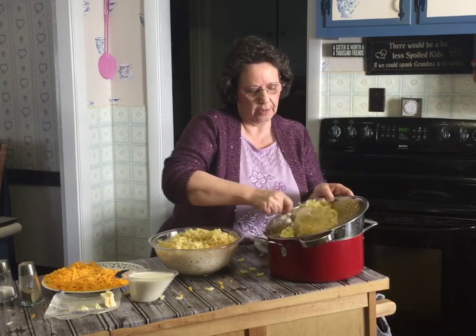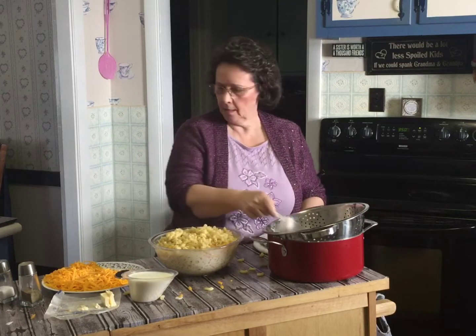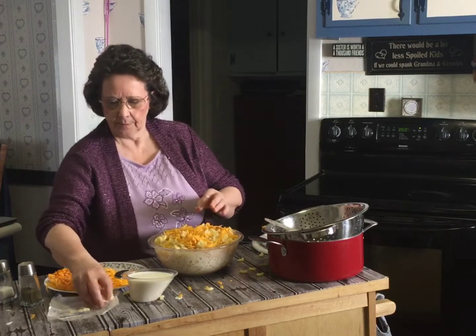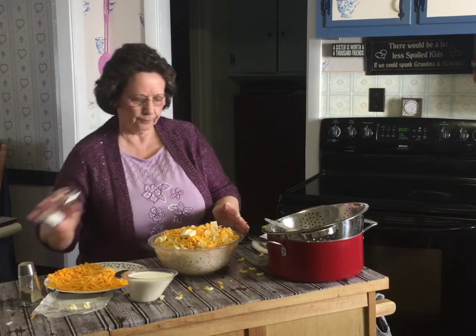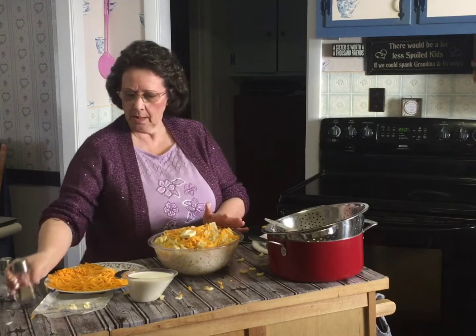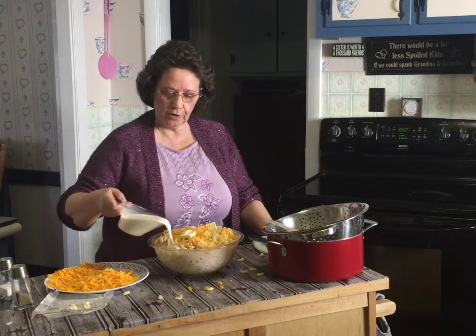A little bit more cheese. Last two pieces of butter. Then you're going to take your cup of milk and just pour it over the top.